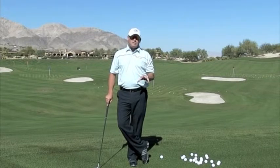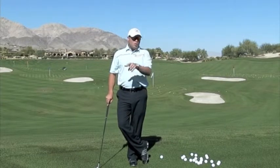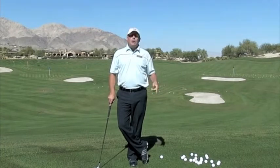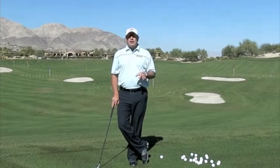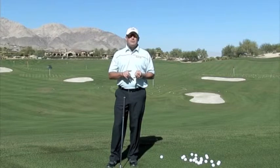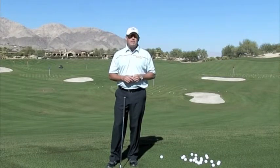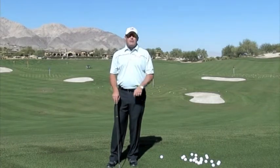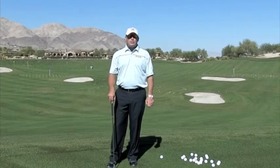So if you have the shanks, the first thing you need to do is figure out which swing path is causing the shank — the in-to-out or the out-to-in. If you do that, you're going to be able to take the things I'm getting ready to talk to you about and eliminate the shank once and for all. The first thing you have to understand is where the shank comes from: an overly out-to-in or overly in-to-out path. Figure that out first and you'll have a much easier time curing the shank.